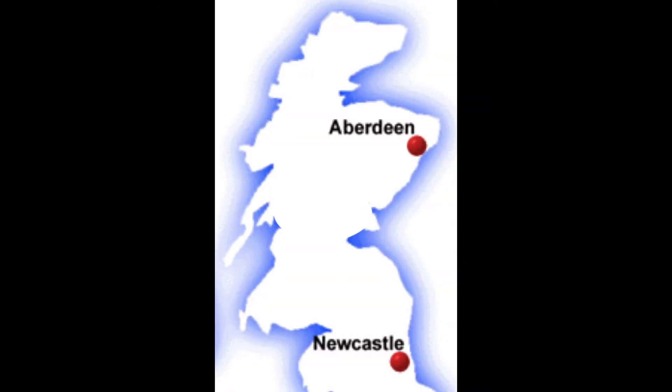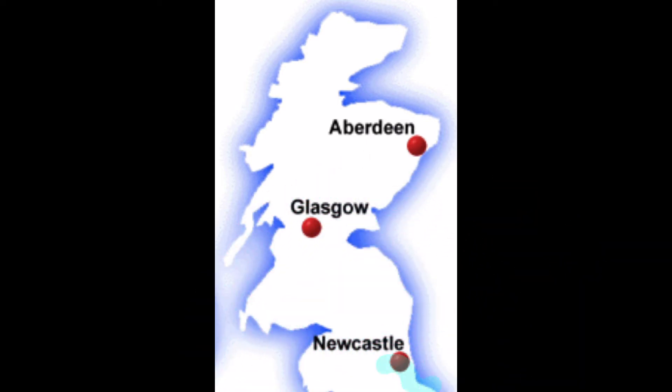I'm going to keep this simple. Imagine we've got our primary unit, our primary node, our main Deco unit in Newcastle. You switch it on and it sends a signal all the way up to our other node in Aberdeen. However, the signal in Aberdeen is getting quite weak — it's still connecting but it's not perfect — so we decide to add another node in Glasgow, a brand new node to our mesh Wi-Fi system. Our Glasgow node now looks for a signal but the closest node to it is Aberdeen, so it links into there.